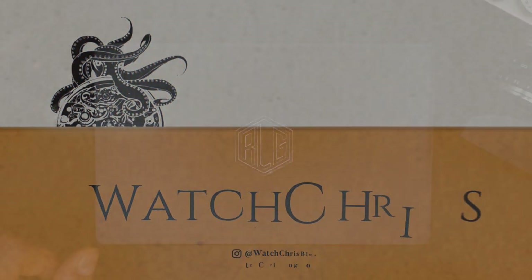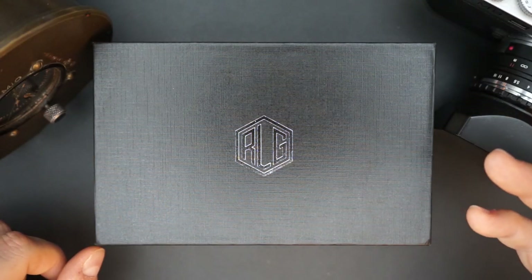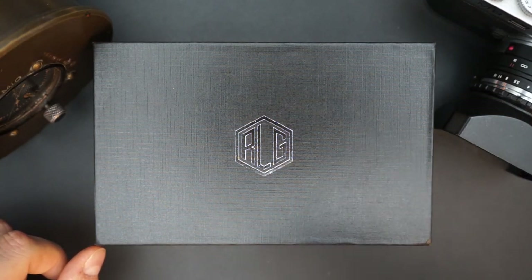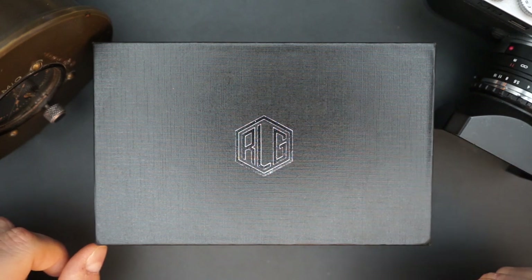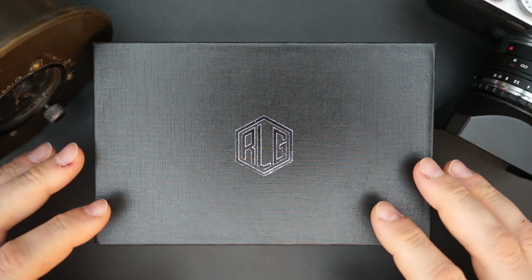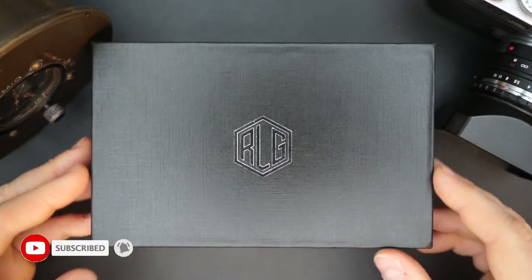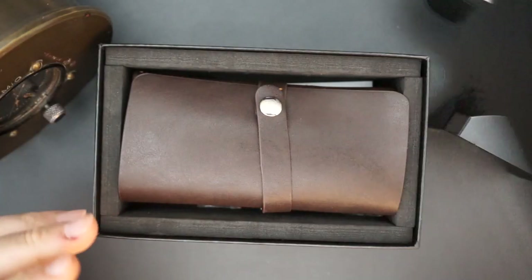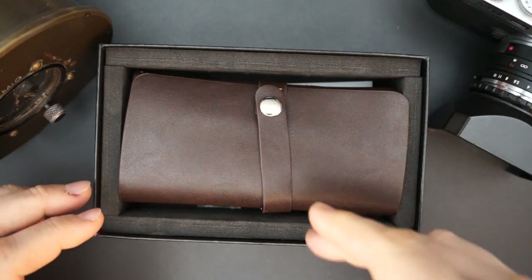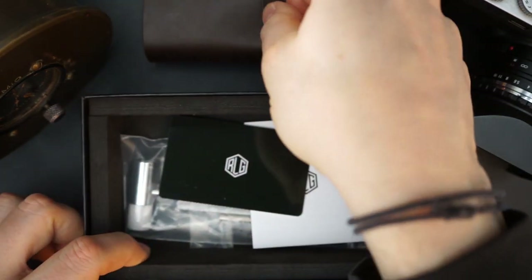What's up guys, it is Chris back with another watch video. Today we have RLG on the channel — Richard Legrand — this is the Odyssey, their newest watch. I'm going to get right into it. Familiar packaging for RLG: it's just a textured outer box in cardboard, it has RLG on the top in a silver embossed color. Inside you have a watch roll — it's a two-slot watch roll.